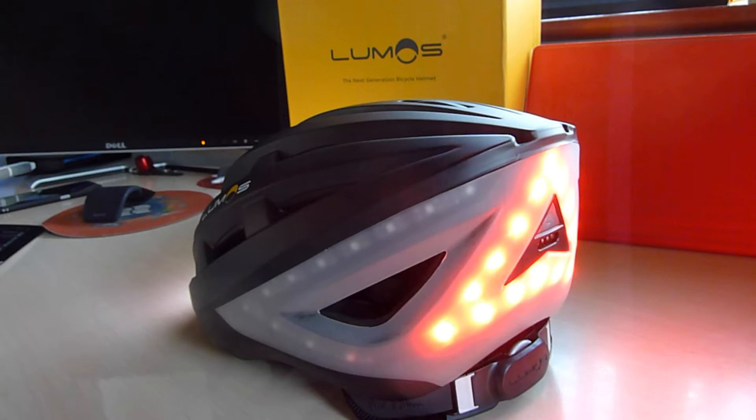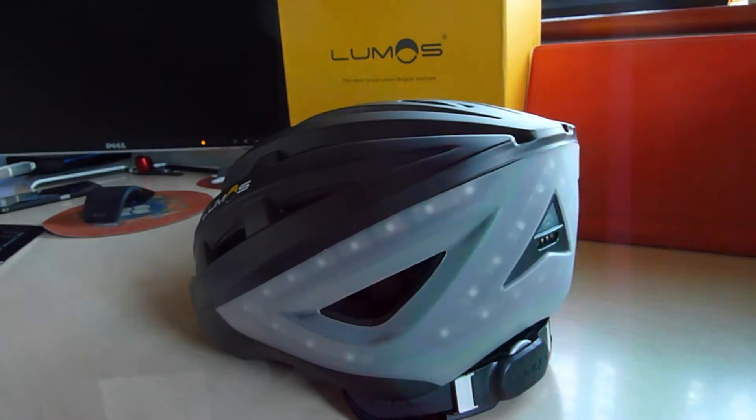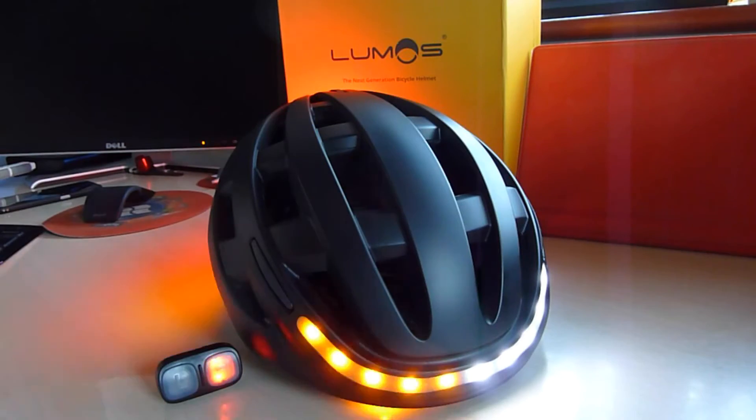So let's have a look at the lights. We've got continuous — front and back. We've got short flash — front and back. We've got rapid flash — front and back. We get an audible beep and we get a signal on both sides, or on just one side — left or right as I should be calling it.